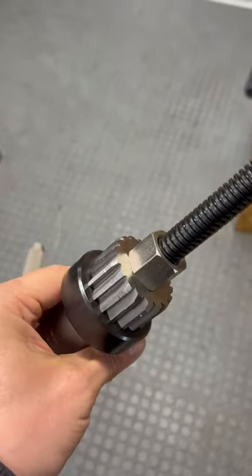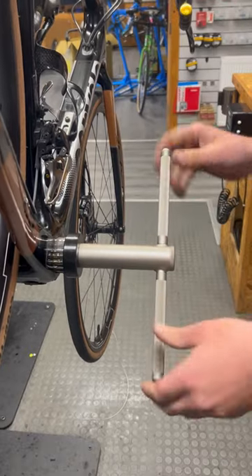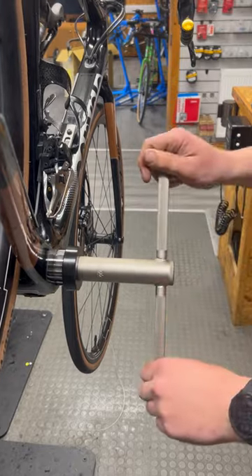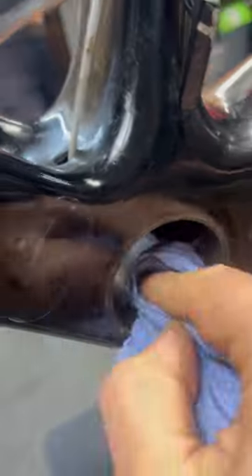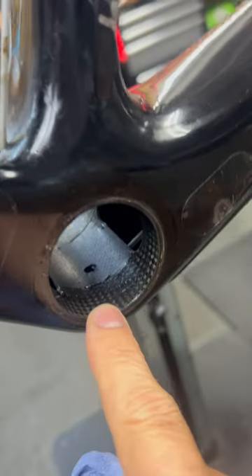This is the Park Tool 45.93 reamer. Nice and slowly — you should feel it cutting rather than catching. Give this a wipe and it should be a beautifully smooth, correct size bottom bracket hole.